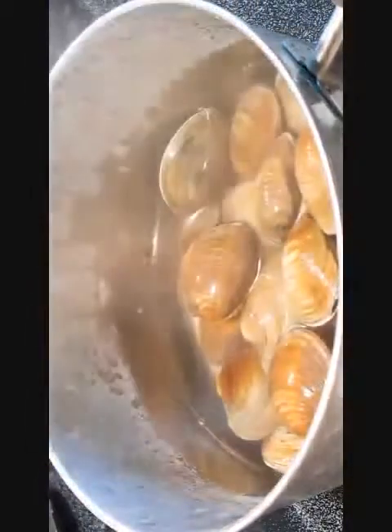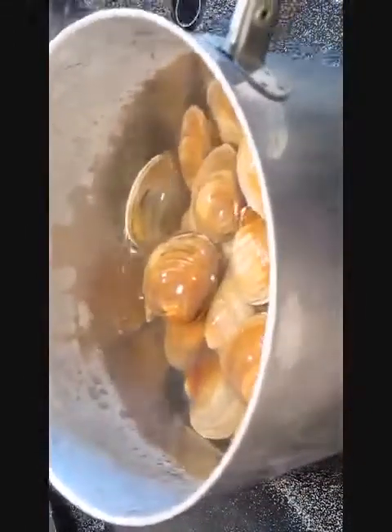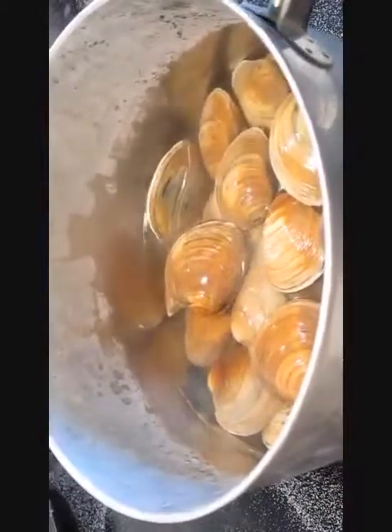Then we can add them to a rolling boil. I've got about an inch of water in here — that's all you need to get the steam on and cook these clams. We'll just put a lid on it and wait three to four minutes, which is all it's going to take to get these things to start popping open on their own.